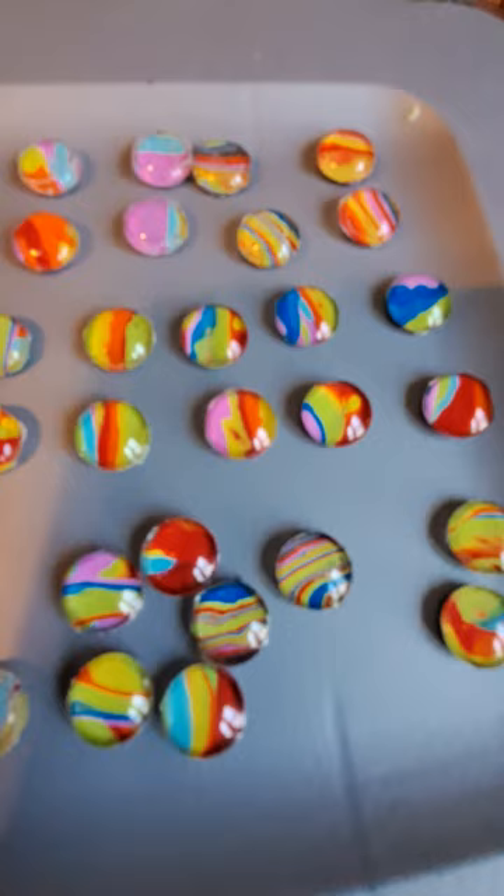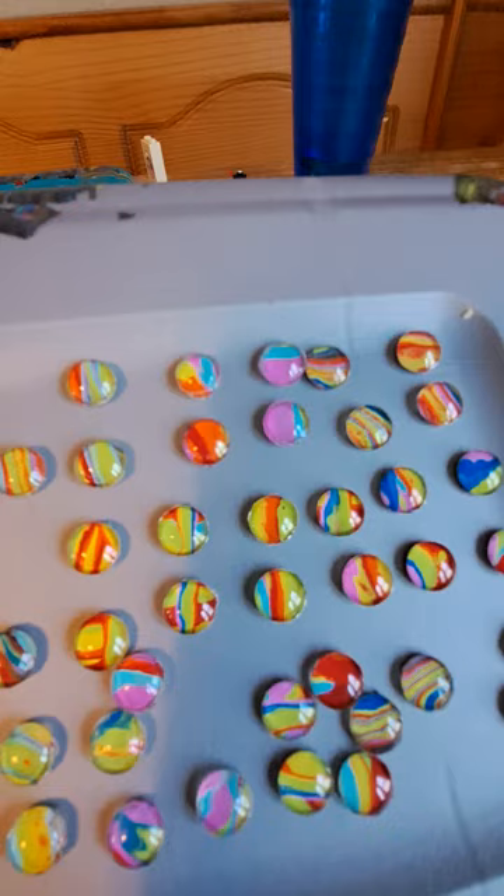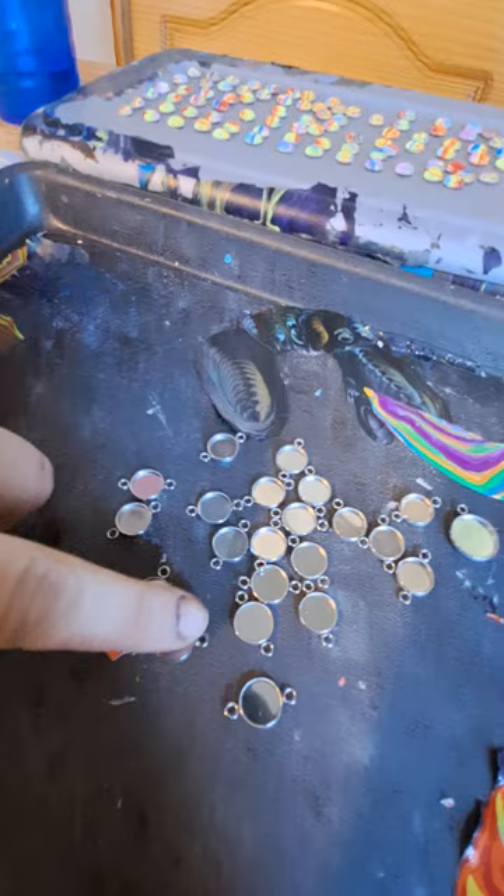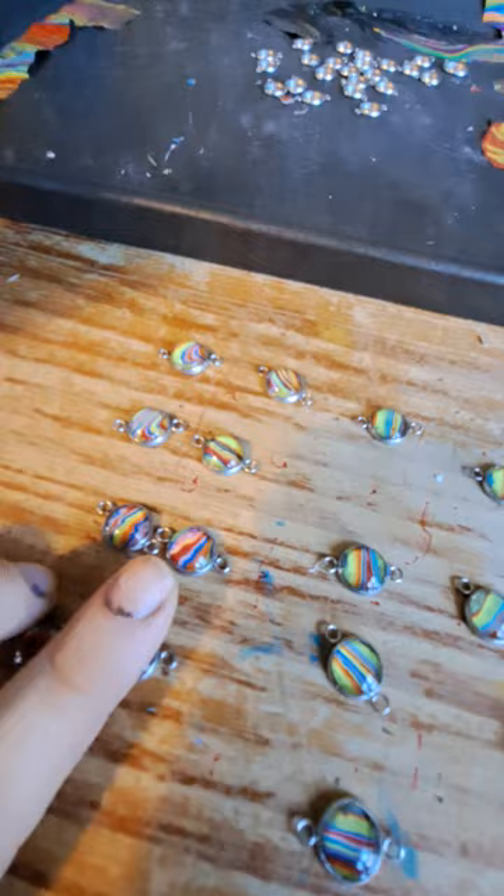I used those little X-Acto scissors to cut them out. And in all honesty, this was very time-consuming. I really had to cut these perfectly, because otherwise they will not fit in the — I believe they're called bezels. I still got paint in my fingers. Right now I'm showing where I've glued some of them together.